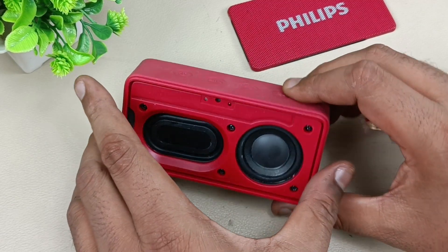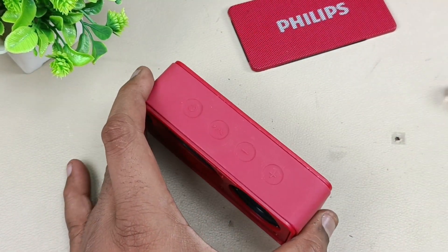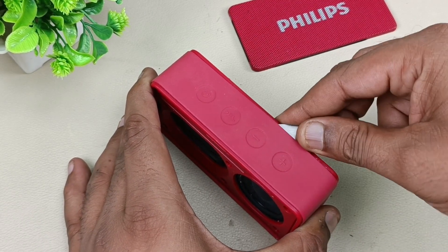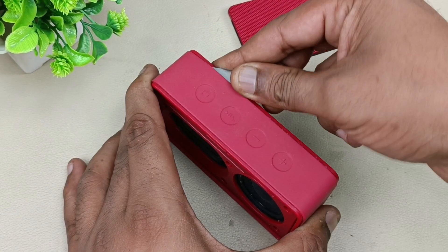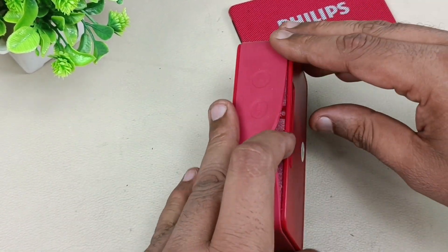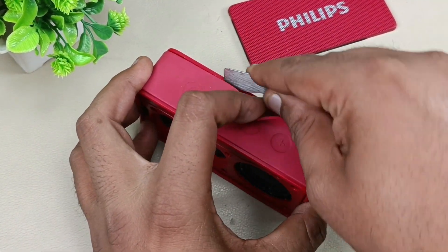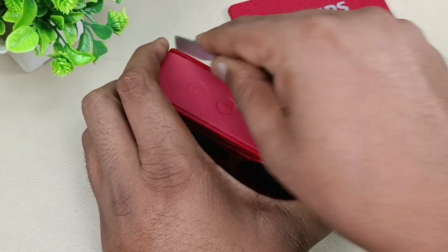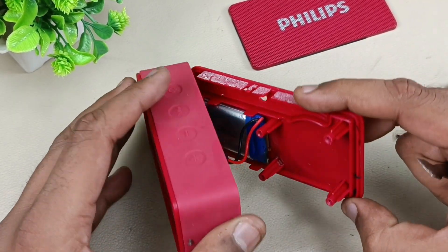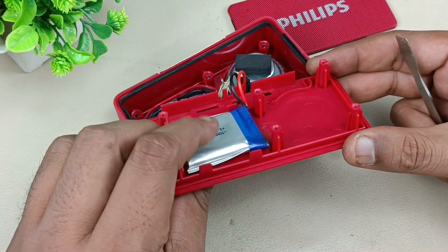Now to remove this we have to take it off from the back side. Before that I am going to remove this pasting here. Now this has been removed. Let's see — this is the inside look. You can see the battery is bulged.